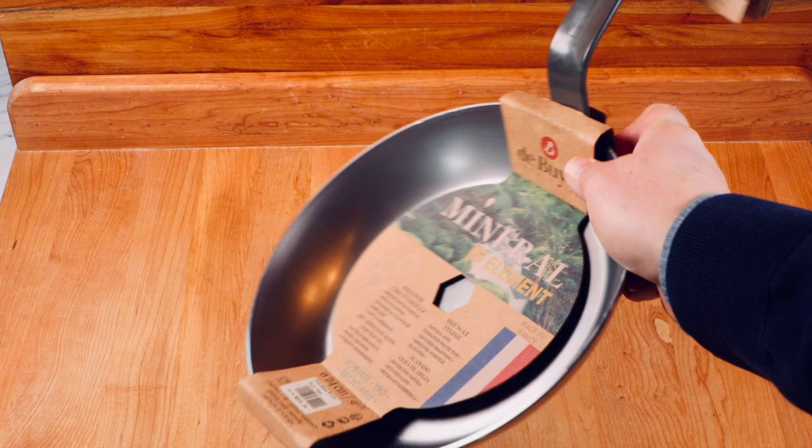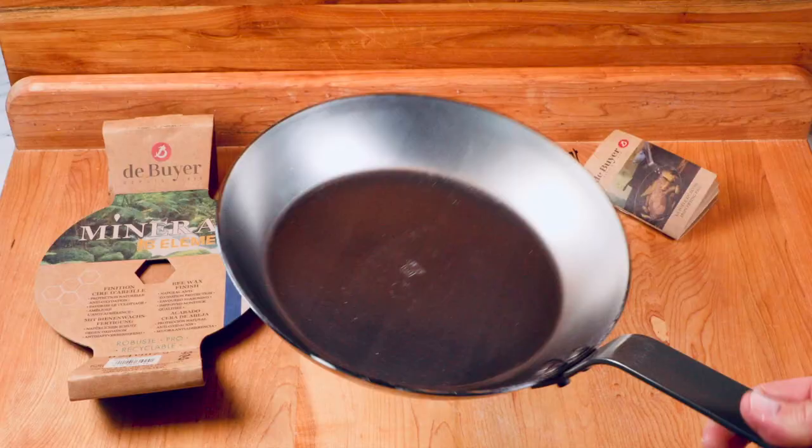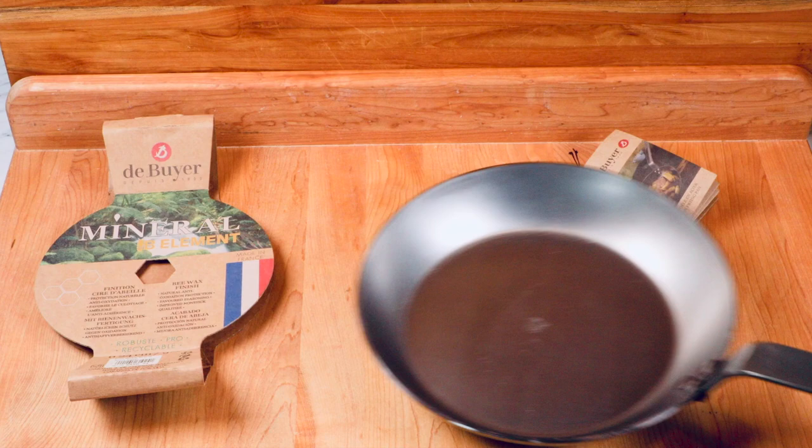The star of today's show is this 1.1 pound ribeye steak — a beautiful piece of meat with more marbling than your mama's backside. And co-starring this guy: the Dubouye Mineral B carbon steel skillet. I'm actually doing a full in-depth review of this skillet, and this steak is one of the cooking tests.